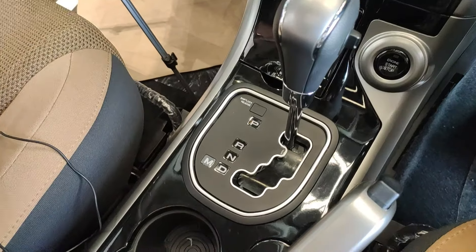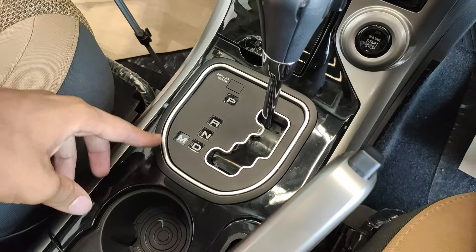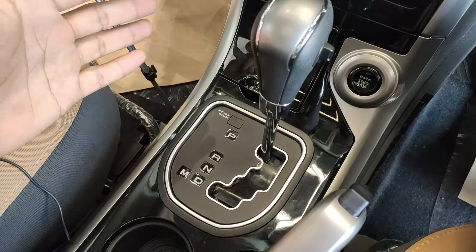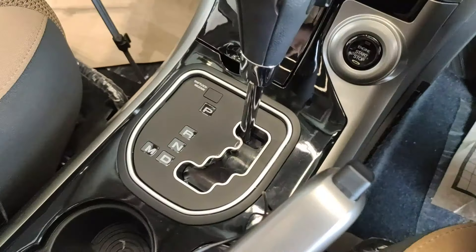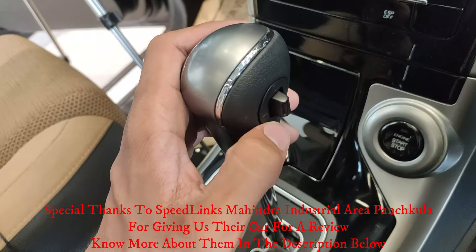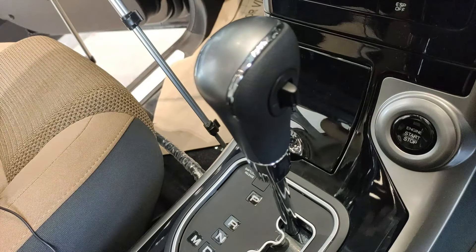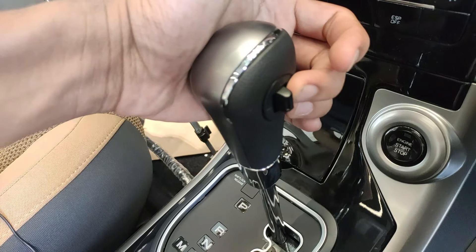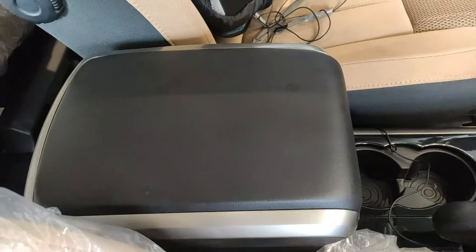The gearbox is a normal P-R-N-D-M setup, but interestingly, in manual mode there's no space for the gear lever to move for upshifting or downshifting, and there are no paddle shifters. Instead, a toggle switch on the gear lever itself handles manual shifts — push forward to upshift, push back to downshift. It's a really unusual placement not seen in other cars.